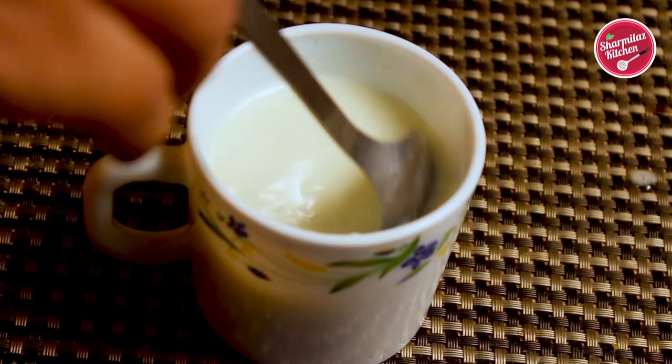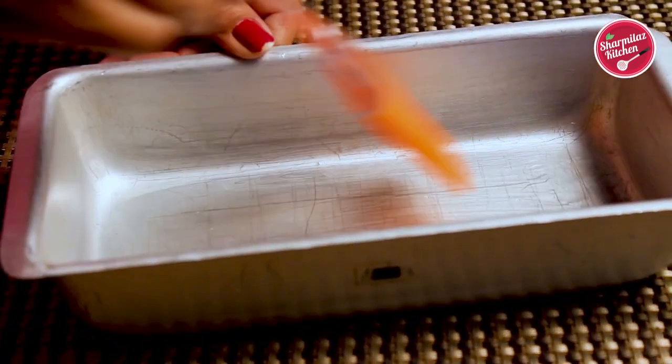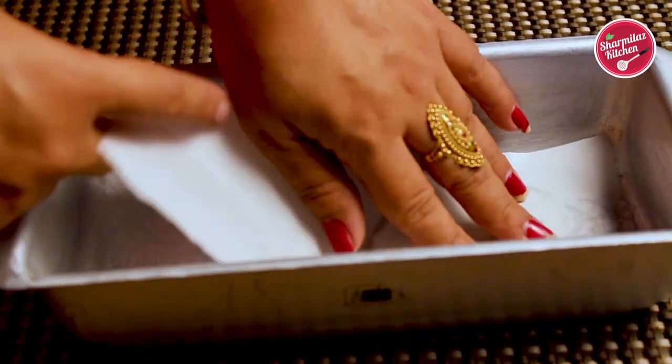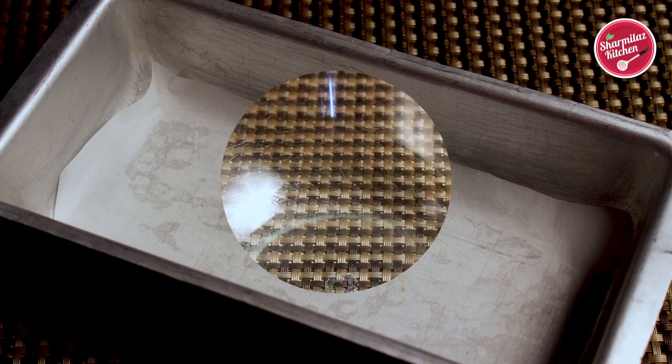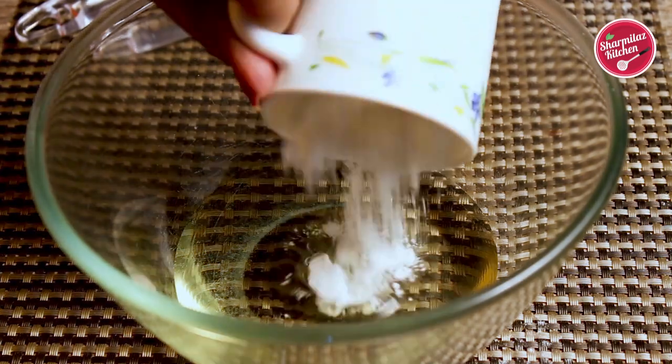Make sure all the ingredients are kept at room temperature. Next, line a baking tin with baking paper. Let's make the cake batter — in a mixing bowl, add vegetable oil and sugar.